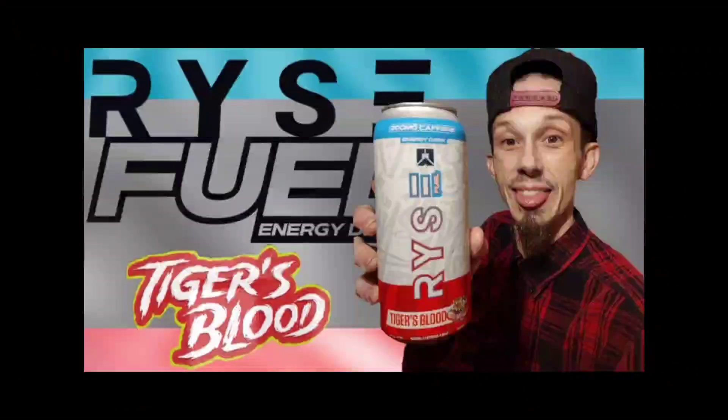What's going on guys, welcome back to another review video. Rise Fuel Energy tiger splash — that was like the only one I didn't really like. Let's continue on with the Rise Energy Baja Tiger's Blood.